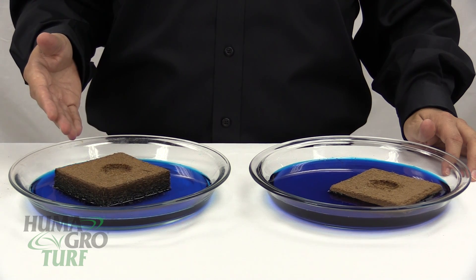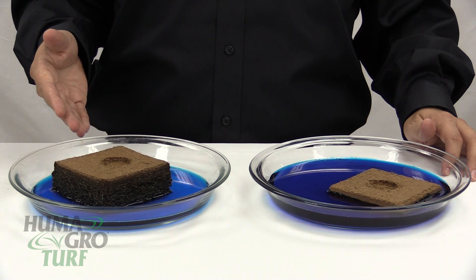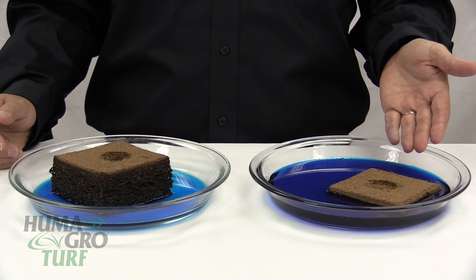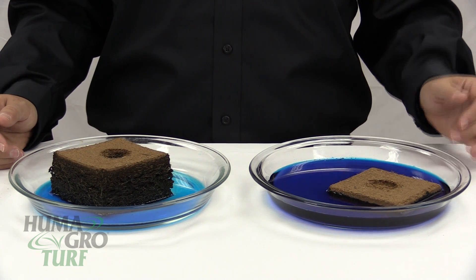Notice how immediately the Surfmax solution is taken up by the coconut core, whereas the solution of plain water and dye is still floating on top of the solution.